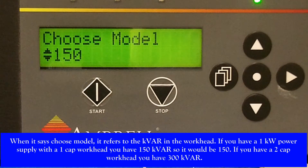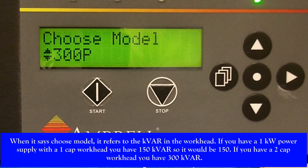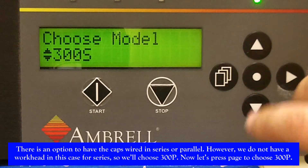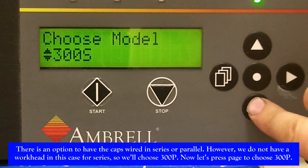When it says to choose model, it refers to kvar in the workhead. If you have a 1 kW power supply with a 1 cap workhead, you have 150 kvar, so it would have to be 150. If you have a 2 cap workhead, you have 300 kvar. There is an option to have the caps wired in series or parallel; however, we do not have a workhead in this case for series, so we'll choose 300p.